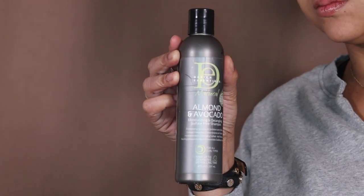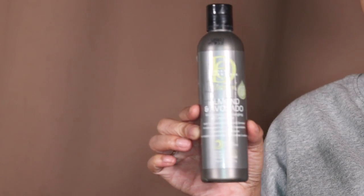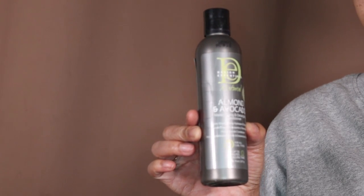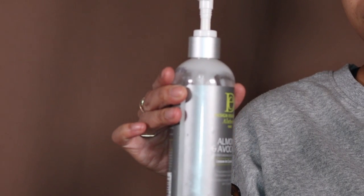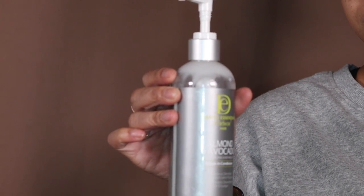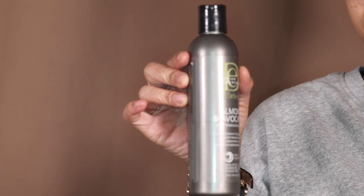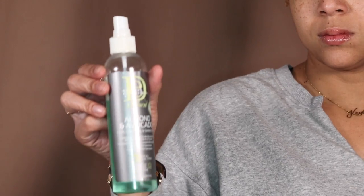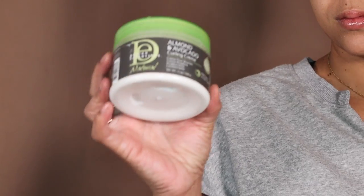Let me tell you what the collection consists of. I don't know exactly what I'm using today — I'm gonna figure it out as I go. There is the moisturizing and detangling sulfate-free shampoo, the moisturizing and detangling conditioner, an almond and avocado leave-in conditioner, a moisturizing lotion which feels similar to the leave-in, a control and shine mist for after the hair is done, and a curling creme.